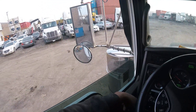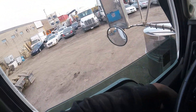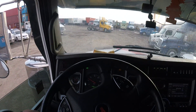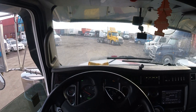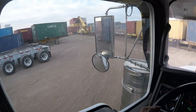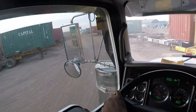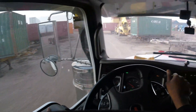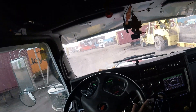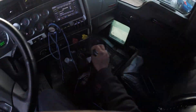Alright guys, I am here now to drop this thing off. The driver just ran inside to see where they want me to put it. Inside there's a lot of seed cans — they do seed cans in dry vans it looks like. Alright, let me find out where they want it. They told me a spot to bring this to, so I am driving there now. This yard is somewhat tight.